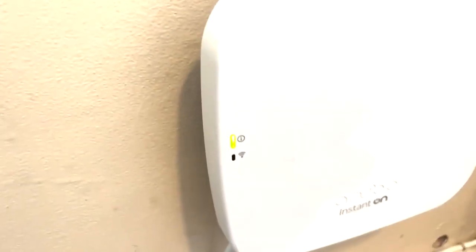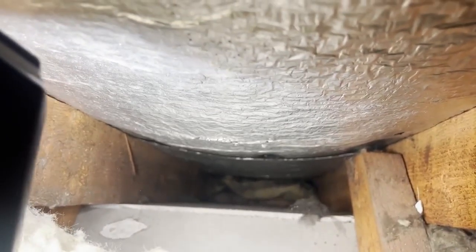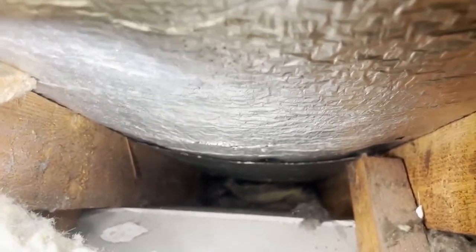The access point is on and the light is blinking orange and yellow, which means it's ready for setup. Now we're going to get the other cable in. First of all we're going to check out the loft and see what's going on up there and whether we can get the cable through the eave space. It looks like we've got a nice clear eave space, so we should be able to get a rod up there — hopefully we can go straight from the ground floor all the way to the loft in one shot.